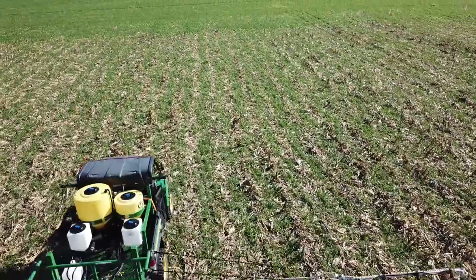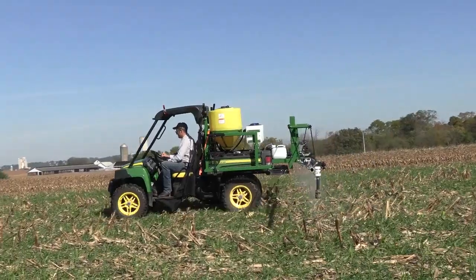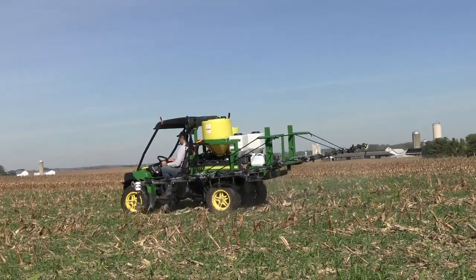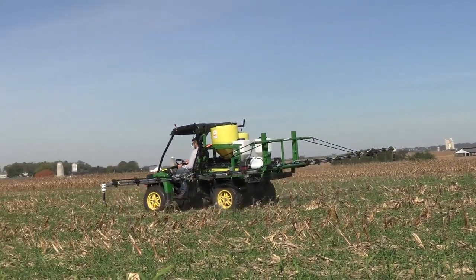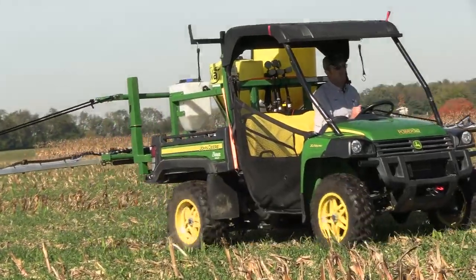Having the right tools and equipment helps us to do the best job that we can while applying product. This helps you as a customer to be confident in our field data and recommendations when using them as part of your cropping plans.